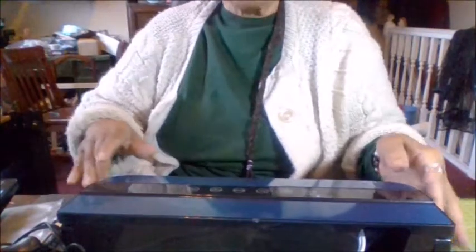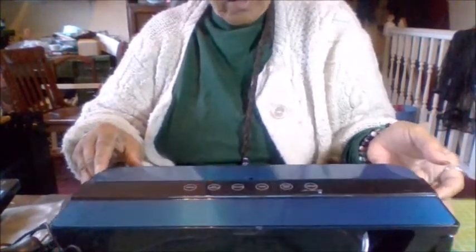Hi everybody, this is your Stay at Home Grandma, and I'm bringing you a vacuum preservation sealing machine. We're going to see how this operates — it's all plugged in and ready to go.